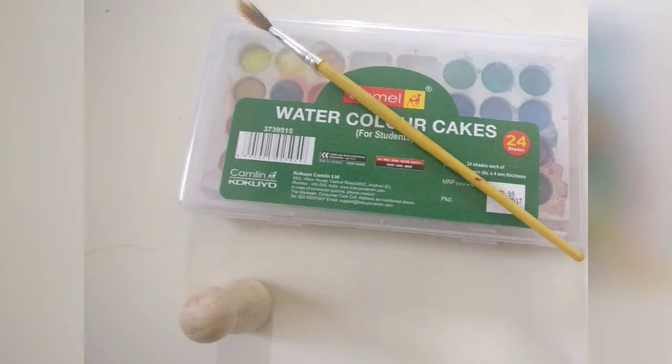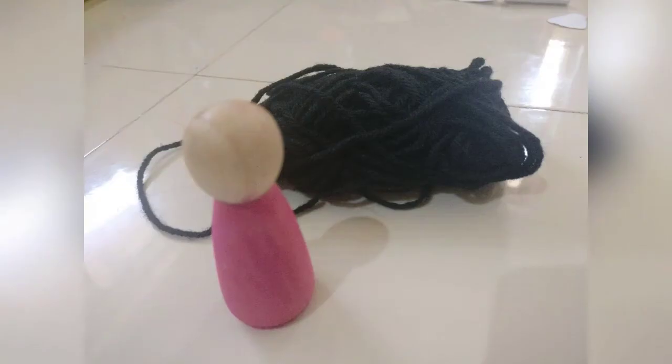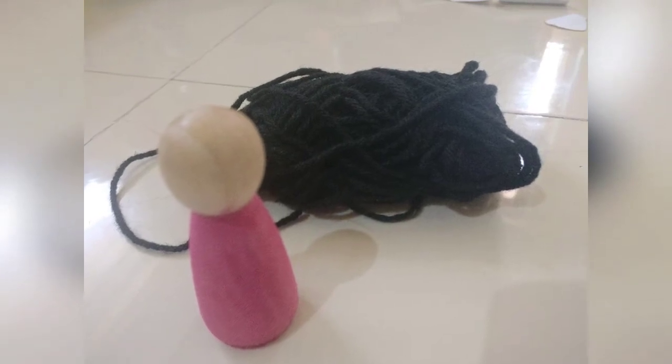I'm painting the body of my peg doll with a pink color, and then I'm using this black yarn that I got from a local craft store to do the hair of my peg doll.